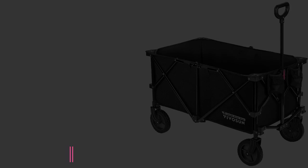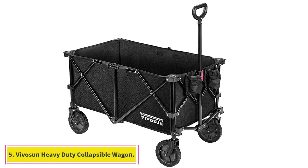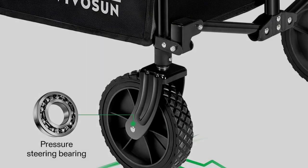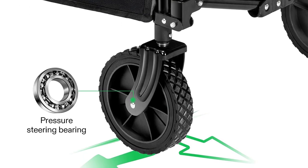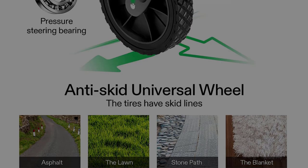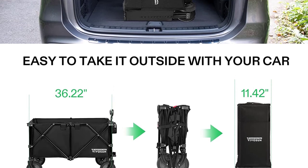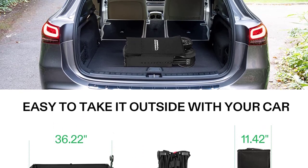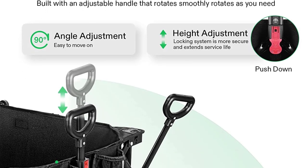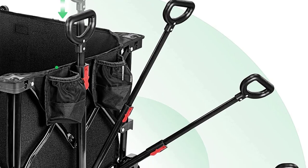At number five, the VIVOSUN heavy-duty collapsible folding wagon. Those looking for a garden cart that folds for easy storage yet holds a good amount of dry leaves or other yard debris should check it out. It features seven-inch hard wheels with ball bearing assembly for smoother movement. When unfolded, the bed measures 36 inches by 22 inches by 15 inches, offering ample room for hauling yard waste or carrying plants and gardening supplies.